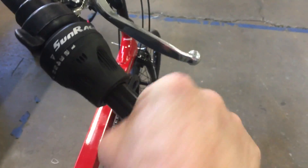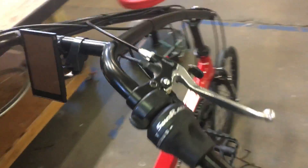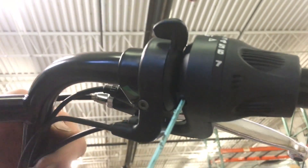Usually you've got to score it twice or even more in order to get it all the way open. Since it's so thick, just run the blade across it a couple of times. You can see the split in it — that lets us pull it off. Now we're going to take our 2.5mm Allen wrench and get into the split clamp for the twist grip shifter on the right hand.